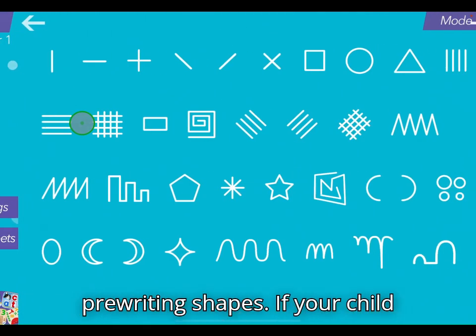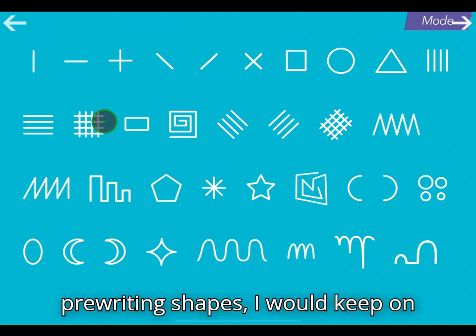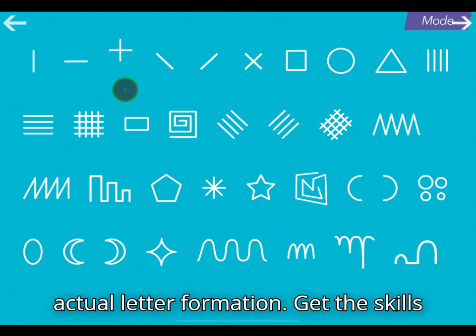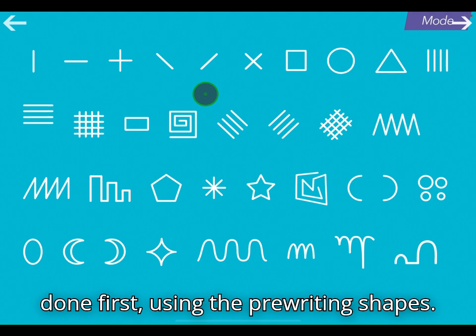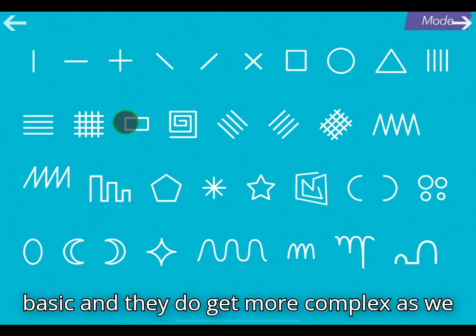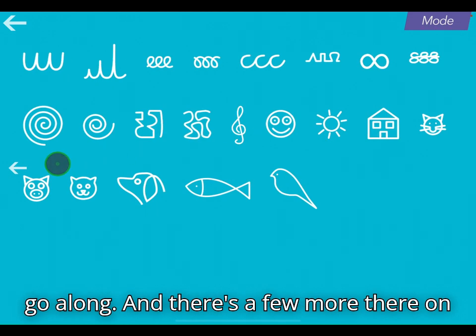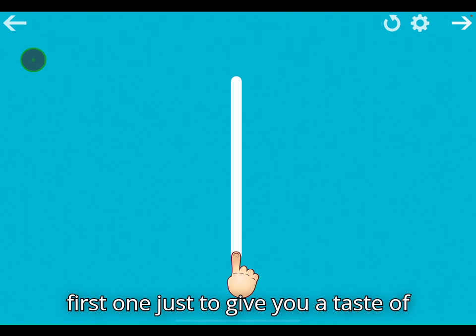The pre-writing shapes: if your child is still a bit unsure about their pre-writing shapes I would keep on practising these before you move on to actual letter formation. Get the skills needed to form the letters correctly done first using the pre-writing shapes. They start more basic and they do get more complex as we go along, and there are a few more on this page if you swipe left and right. So let's try the very first one just to give you a taste of what it's like.